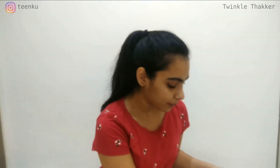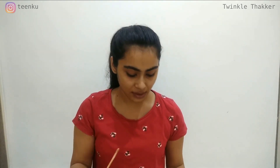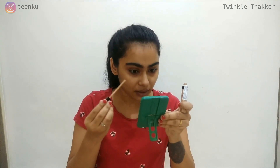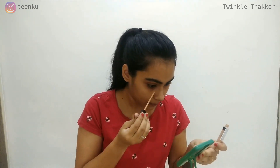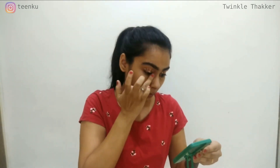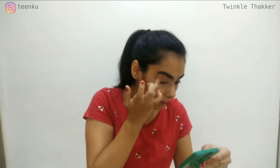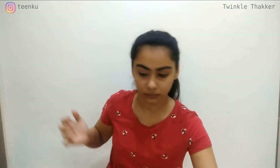So we will start by concealing the face. I am using Maybelline Fit Me Concealer. I have already moisturized and primed my face, and now I will be applying the concealer directly. So now I have already concealed my face.